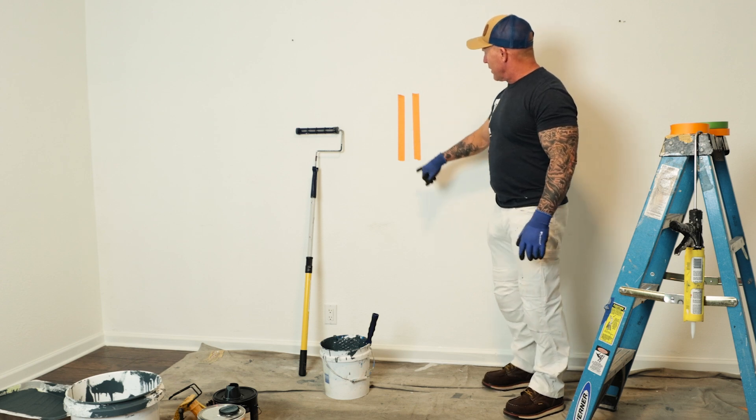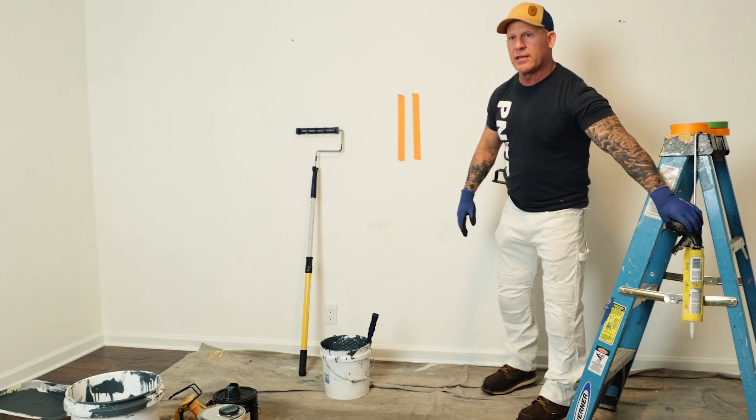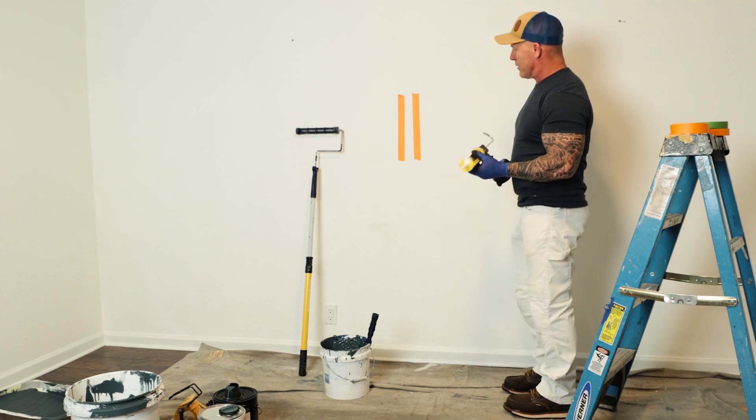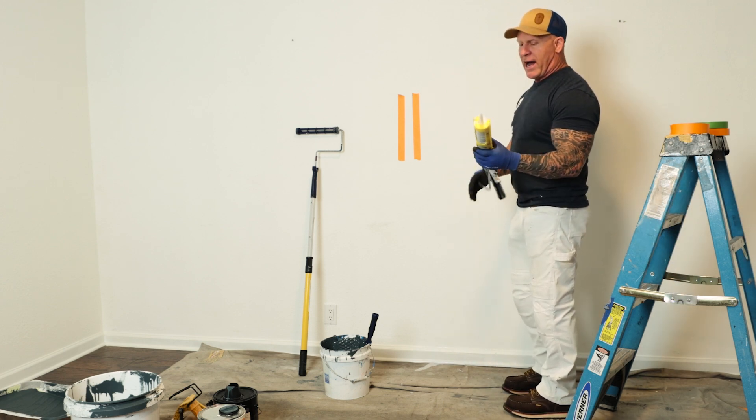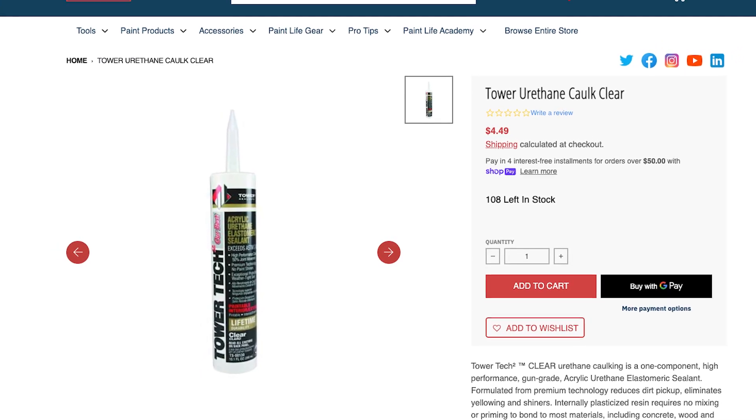I'm going to show you what happens with our orange tape first. I'm going to not caulk one of the tapes, then I'm going to caulk one of the tapes, and you're going to see the difference. I assume you'll probably see a big difference. I use a clear caulking — I use Tower Sealants.